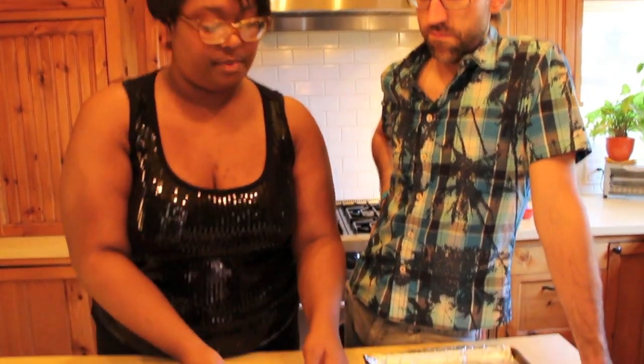So the first thing we're going to do — we already have our veggies diced up. We want to go ahead and take this cold meatloaf and slice it up. We want to get that bacon crisped up again.